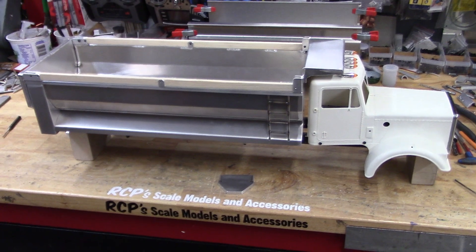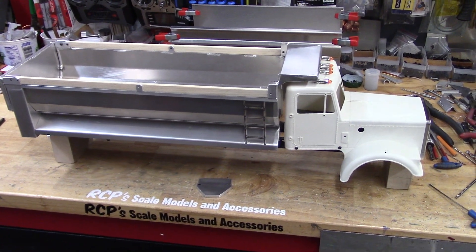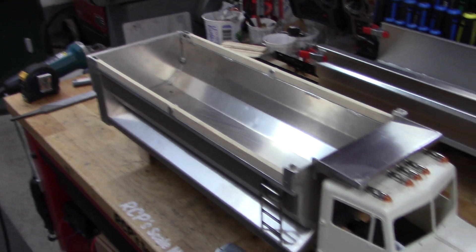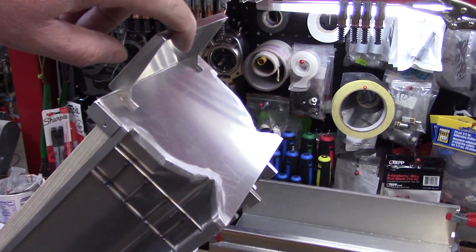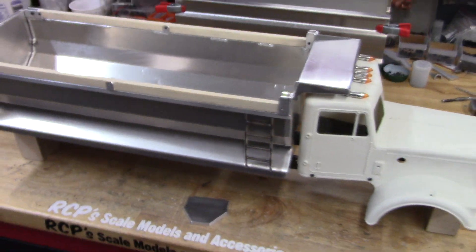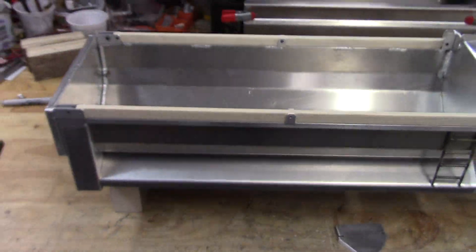Out of the hundred-and-some-odd trailers and dump beds I've built, this is the very first one I've ever sent out that probably won't ever be intended to be used. Some others I've built have sat on shelves, but they all work — it still tips and everything, so you can dump it manually if you want.